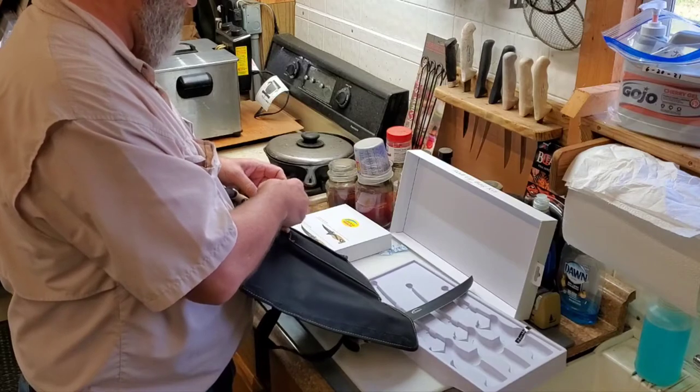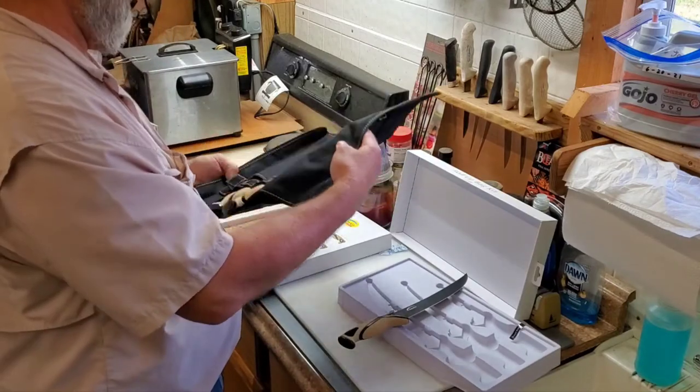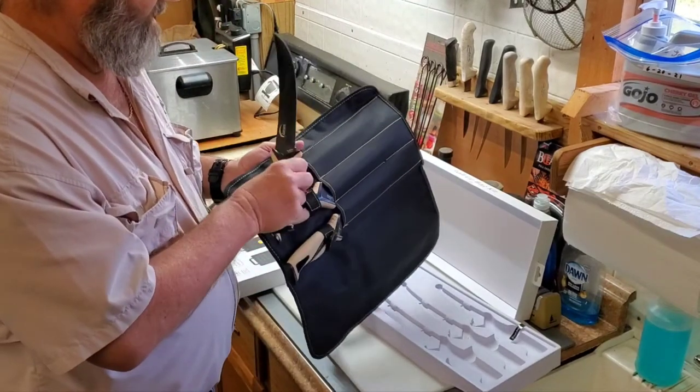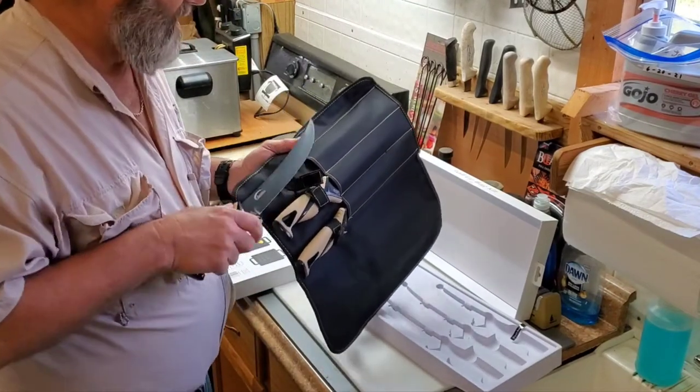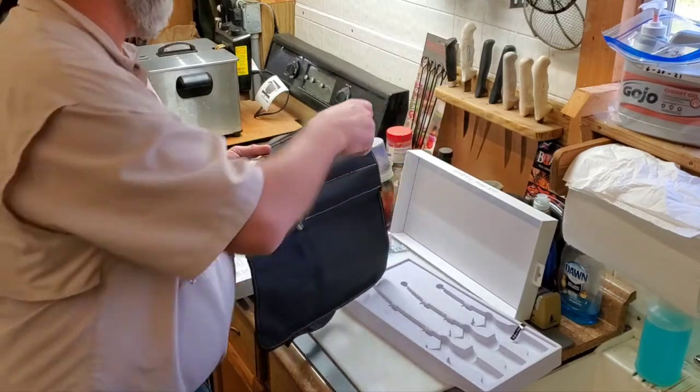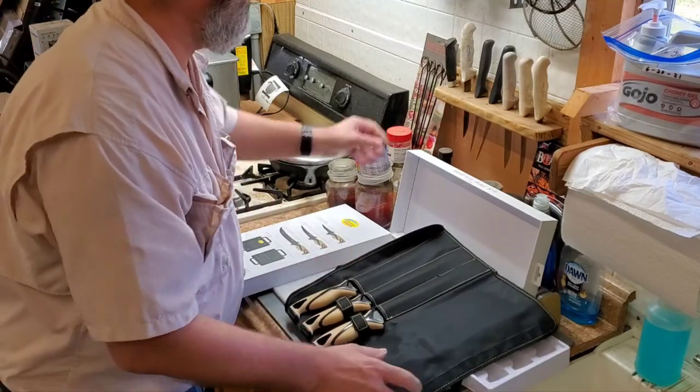But they are nice knives, I'm not kidding you. I looked online a lot, watched a lot of videos, and saw different manufacturers. Dexter Russell — I've also got a Rapala here that I've had for years.